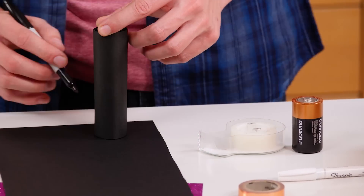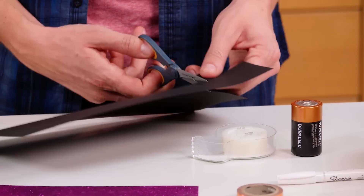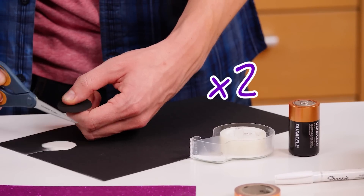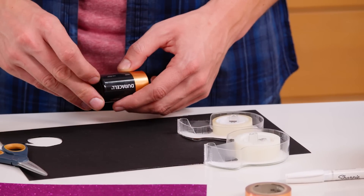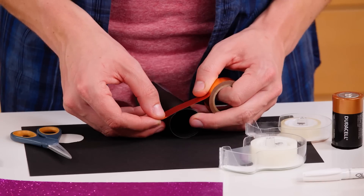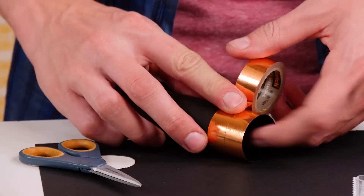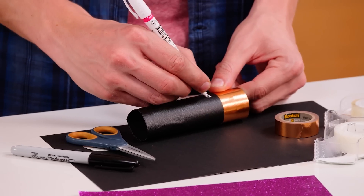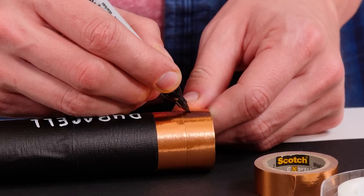Now put the tube down on the black card stock. Trace two circles and cut them out. Put double-sided tape on each of the circles. Stick one circle to the bottom of the real battery and stick the other to the fake battery. Add decorations with your Sharpies and gold washi tape.